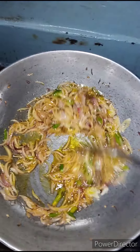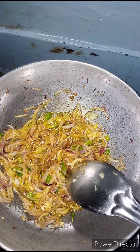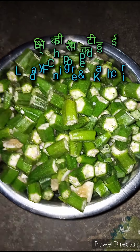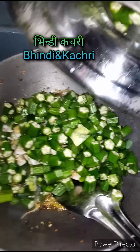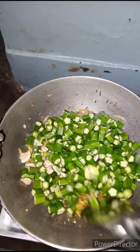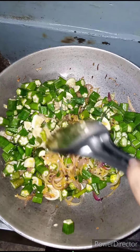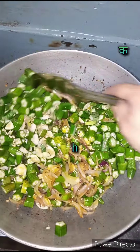Mix with the pyaas and the cutthole. This is our cutthole, and the pyaas was a little golden. So I added the cutthole which I had cut before. I have put it in and I will mix it well.